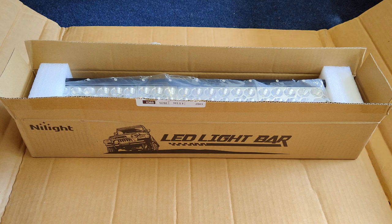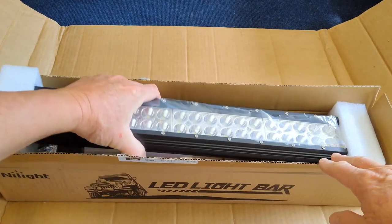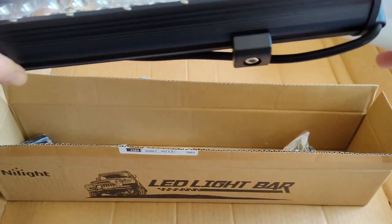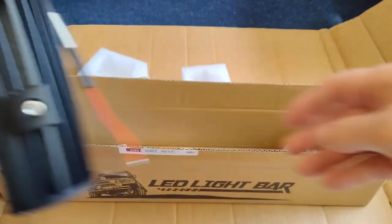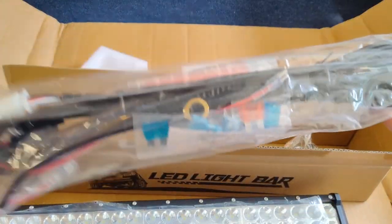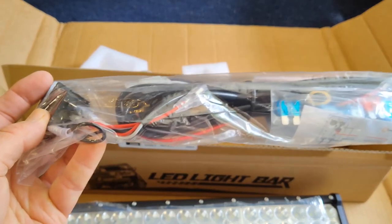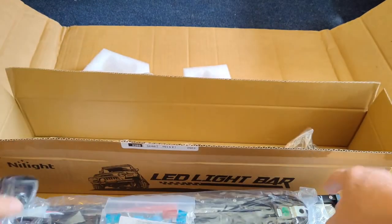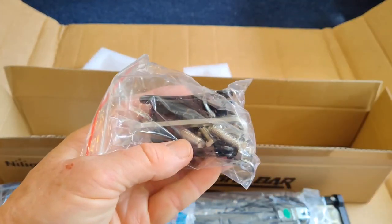This is just a quick unboxing of all the parts so I can take a look at it. It's already been opened. Here's the light bar. And there's your electrical. And then here you have the remaining electrical with the switch, which is nice. It looks like all the connections are already made. And then this is your hardware.